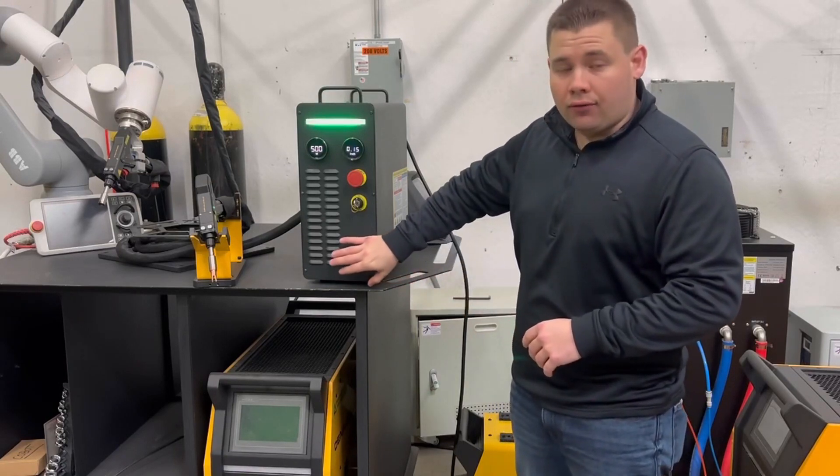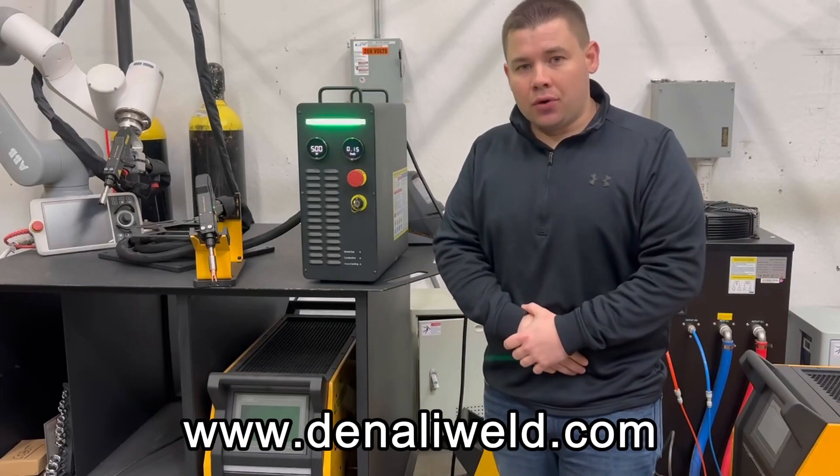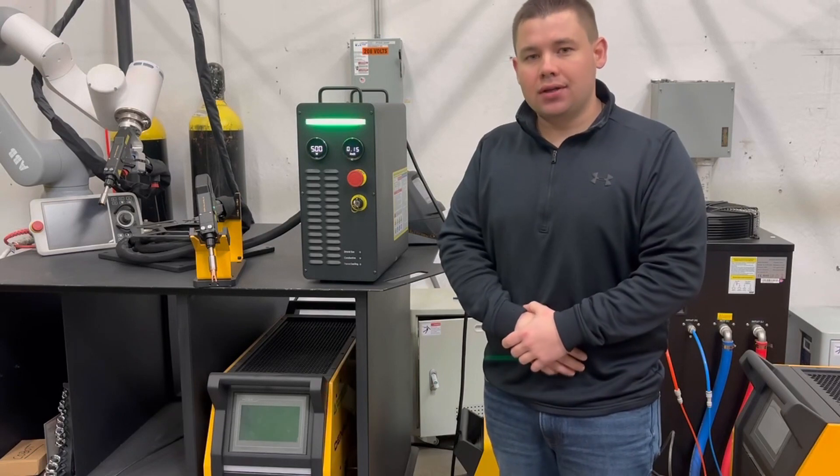We look forward to hearing from you. Please visit our website at www.denaliweld.com or give us a call via the web page. Thank you.